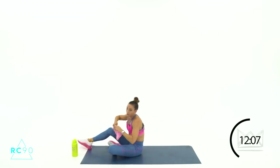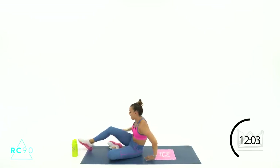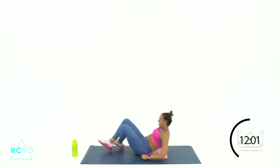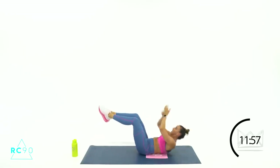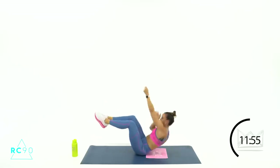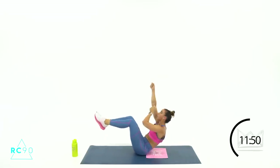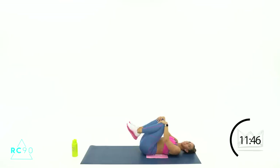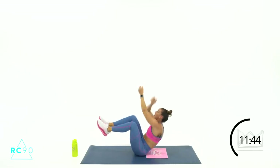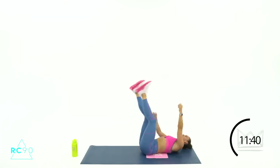One more time through and we're done with climbing mountains — we're going into some combos here at the end. 4-3-2-1, let's go — pull, pull, pull, release, release, release. Almost there, 6 seconds — 5-4-3-2-1, rest. Beautiful job.